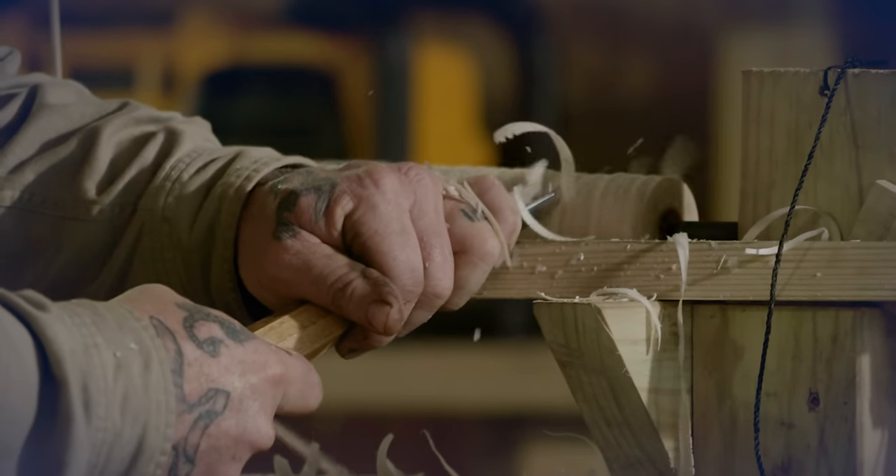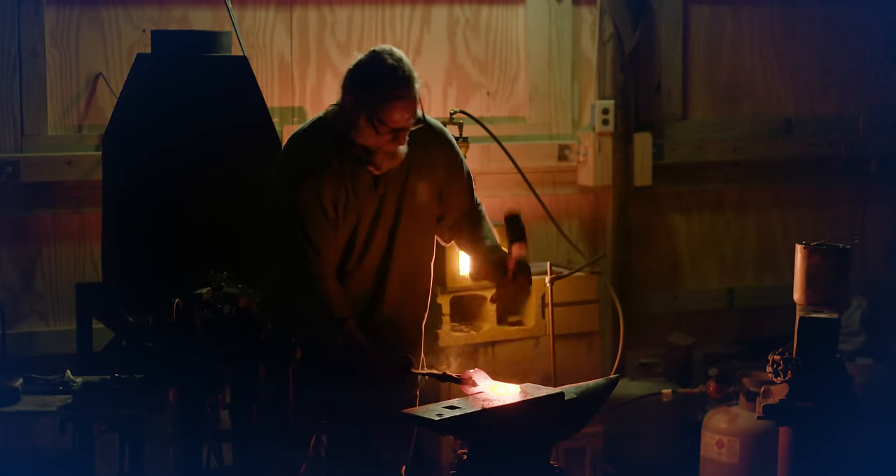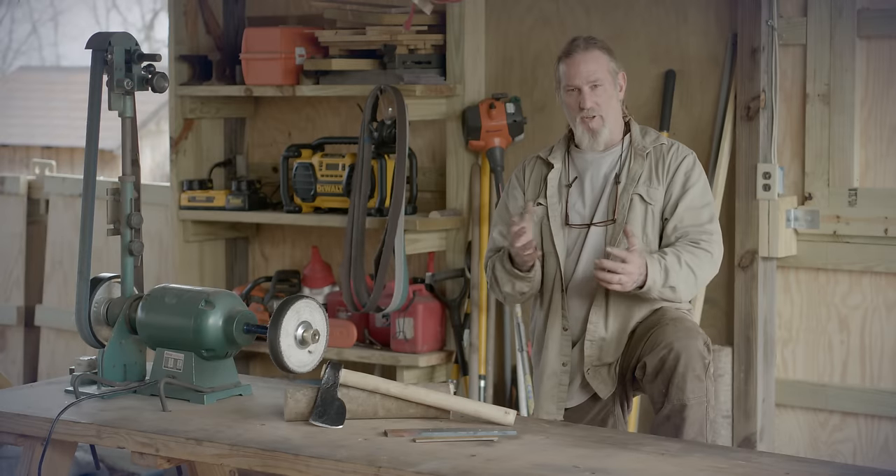Blacksmithing is a very viable skill for long-term self-reliance. Being able to construct your own tools using techniques and simple material is the key to your longevity.